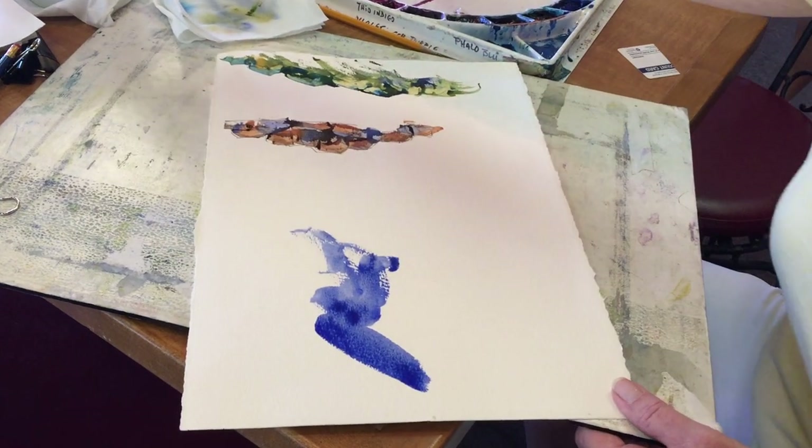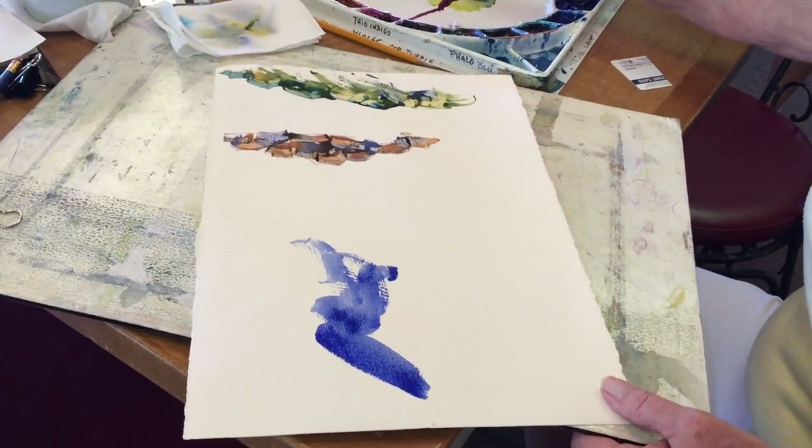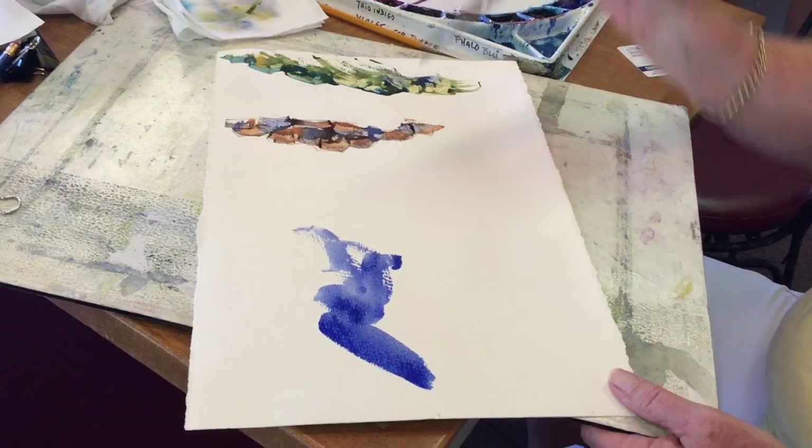Mountains are bigger, so we have to have bigger. Purple Mountains Majesty.